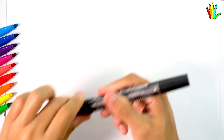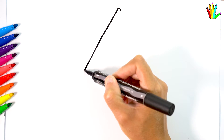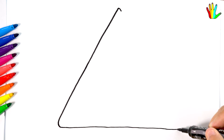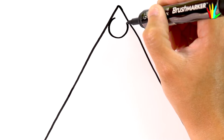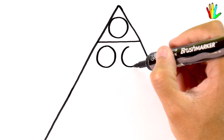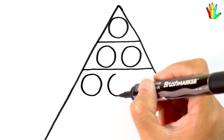Hello, nice to meet you. Today I will draw and color a triangle puppet. Let's go.